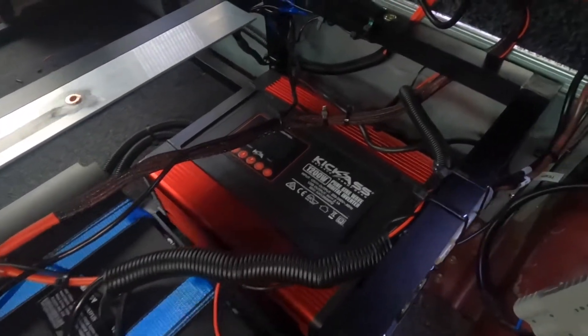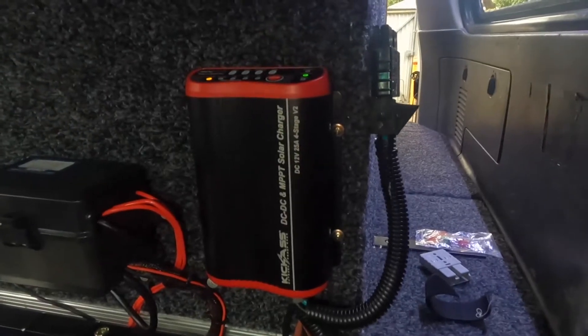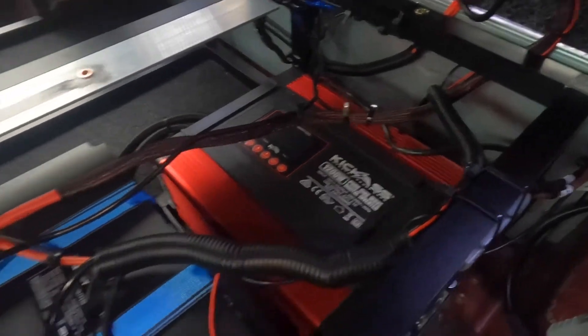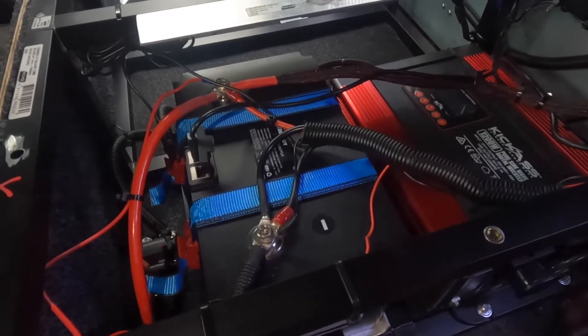Here is the finished install. We have the Kick-Ass DC-DC charger with the Kick-Ass 1200-watt pure sine wave inverter, powered all by a Renogy 100Ah smart lithium battery.